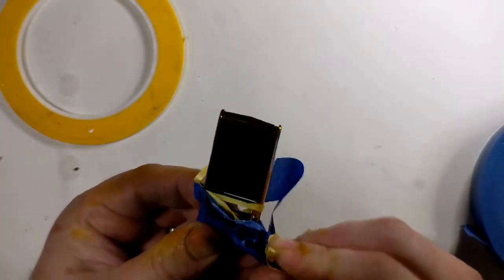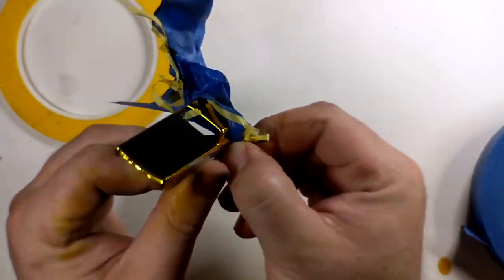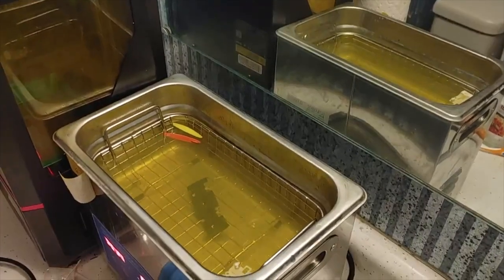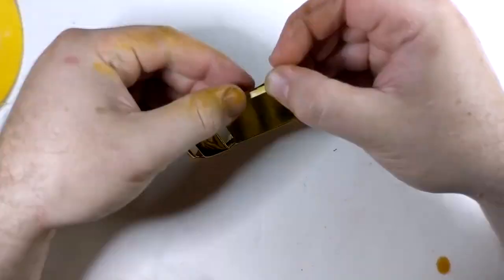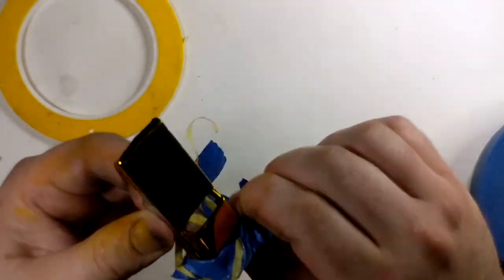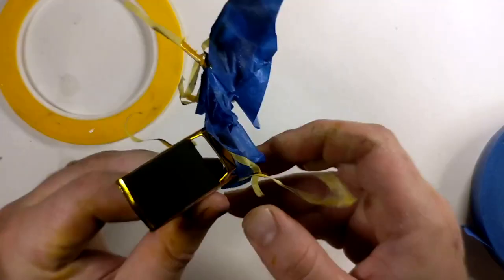I then carefully removed the tape, only to discover that the paint had come with it. Oh boy. So it was back to the stripper, the cleaner, the polisher, paint again, in the dryer, mask, lay the black paint on again, and peel the paint off again. So strip, clean, polish, paint again, mask — and finally, third time was the charm.